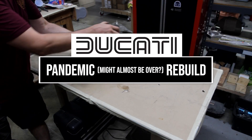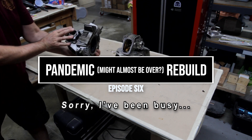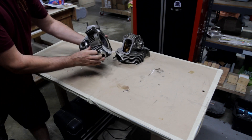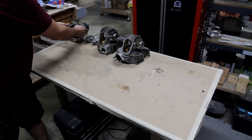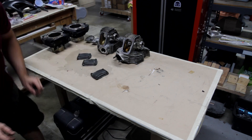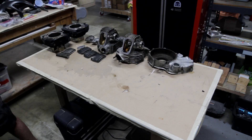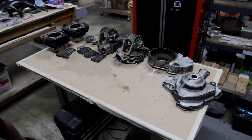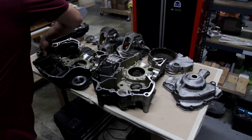I bet you all thought that I forgot about this project. Nope, I've just been busy. Back in October work picked up and we've been working on all kinds of movies and TV shows these past few months. And here we are, end of May, and I'm just now getting around to editing the rest of this video. I even had to go back and watch the last couple of videos just to remember where I left off.